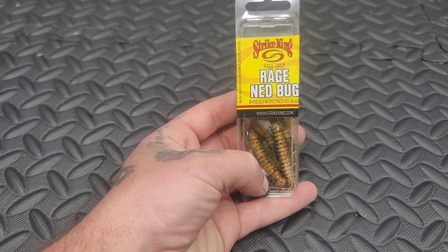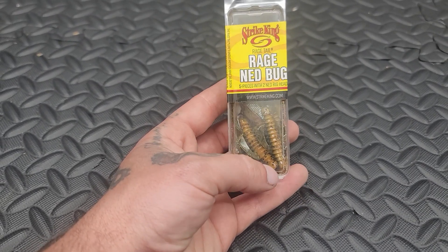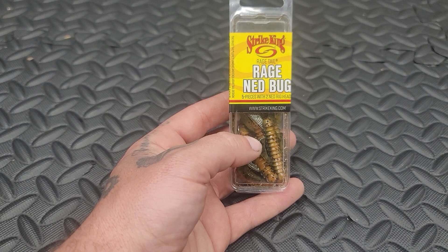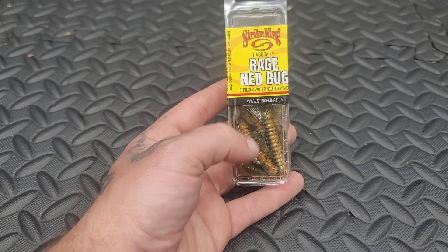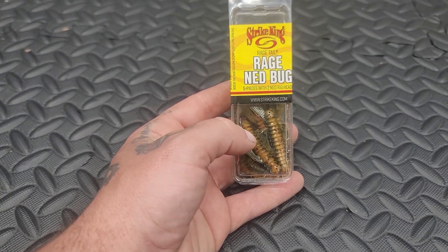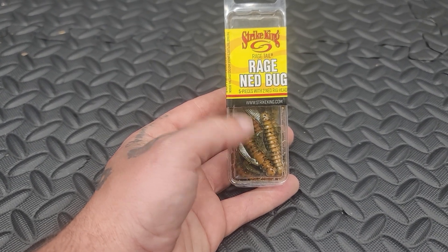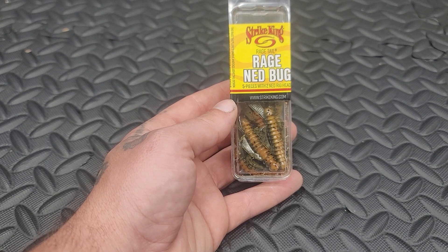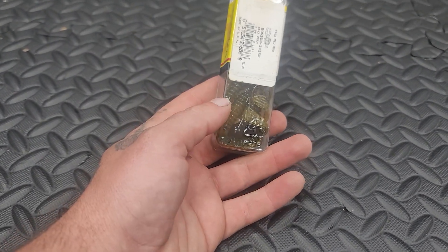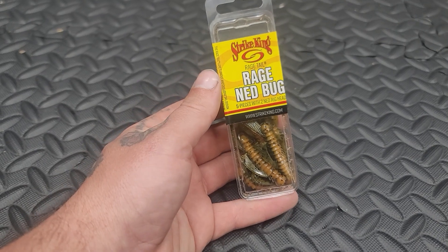These Rage Bugs work great in the creeks and the rivers, and if you're at a lake that has crawdads, crayfish, or mud bugs in it, these things will do pretty good because the bass are going to be accustomed to eating them. Now, you can't really throw crawdad or crayfish lures in an area that doesn't have crayfish, because the bass aren't going to know what that is — they're just going to think it's a stick or whatever. But you throw them in an area that has some crayfish or crawdads in it, and these things will do phenomenal.